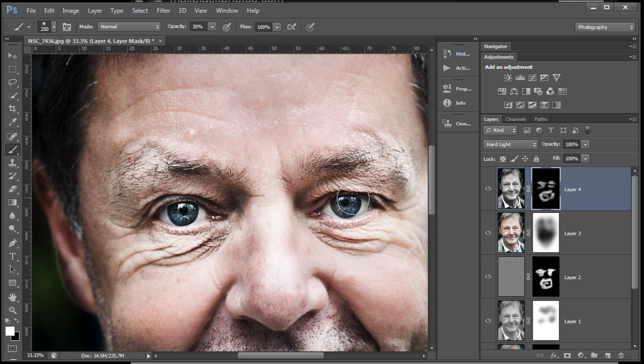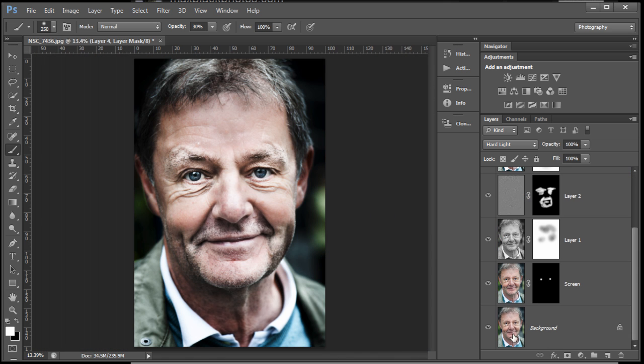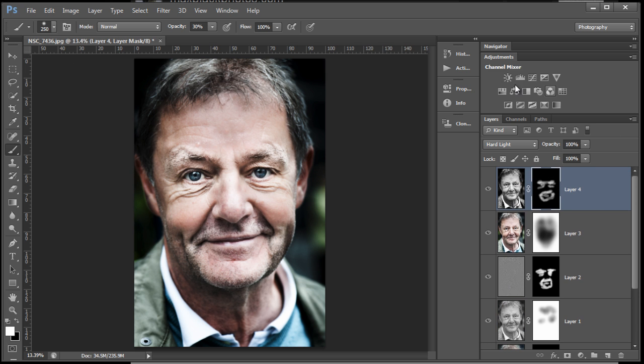I'm trying to leave the areas which are out of focus or soft focus well alone — really got some nice, crunchy, hard, hairy texture in there. Let's have a look at the beginning — Alt-click on the icon. That's where we started; that's where we're up to. You might want to stop there — that might be enough. Just flatten it all down, save it, or save it as a PSD. Entirely up to you.